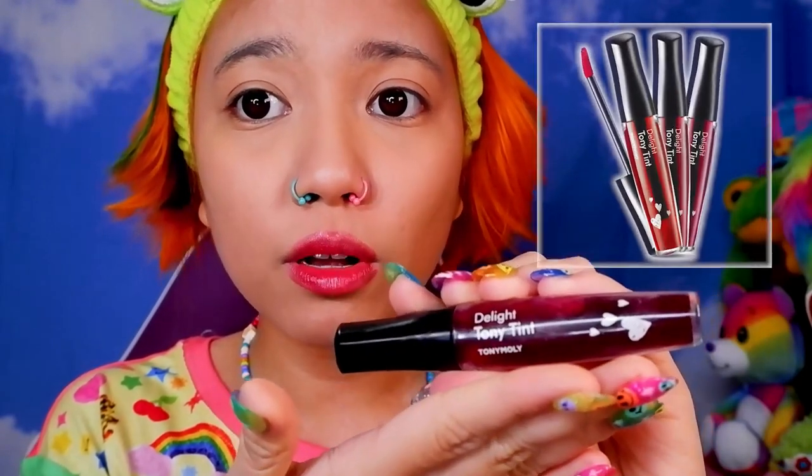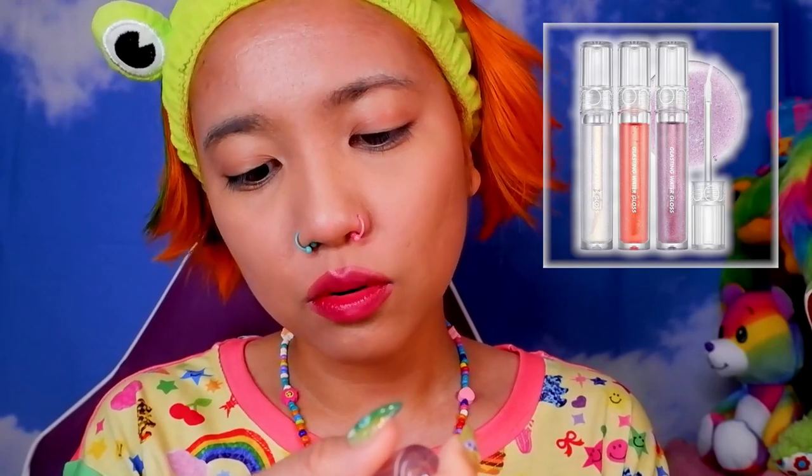Then I've got another lip tint to put on top — the Tony Moly Delight Tony Tint in the first shade. It's so cute, the top is a heart, and it's probably my favorite lip tint I've ever used. I lay it on top of the first lip tint to blend the colors together. Then I top it off with a lip gloss called Glasting Water Gloss in number one Sanho Crush — it's really glittery and adds a pop of shine.